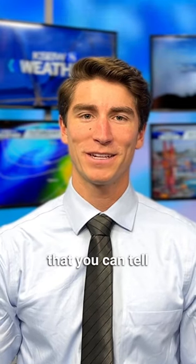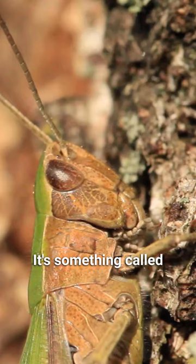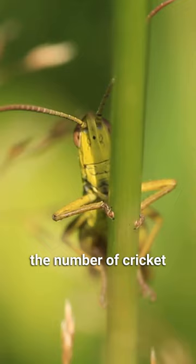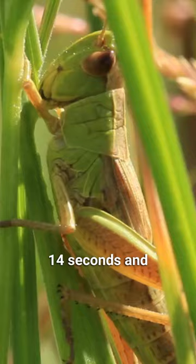You may have heard that you can tell the temperature by counting cricket chirps, and it turns out this is actually true. It's something called Dolbear's Law, and all you have to do to tell the temperature is count the number of cricket chirps in 14 seconds, and then add 40 to that number.